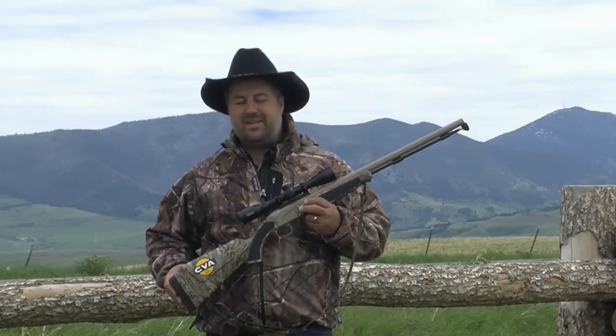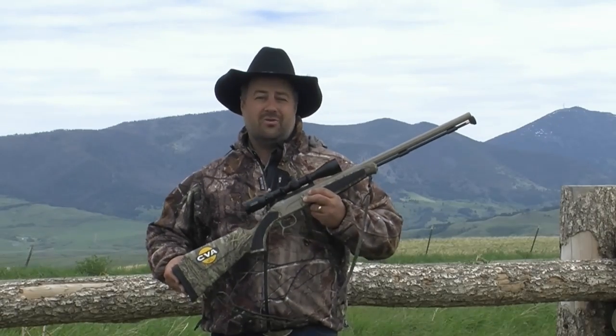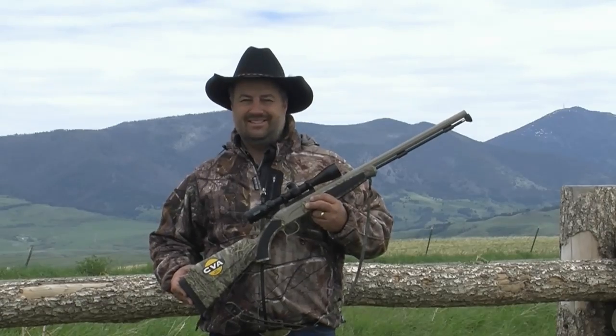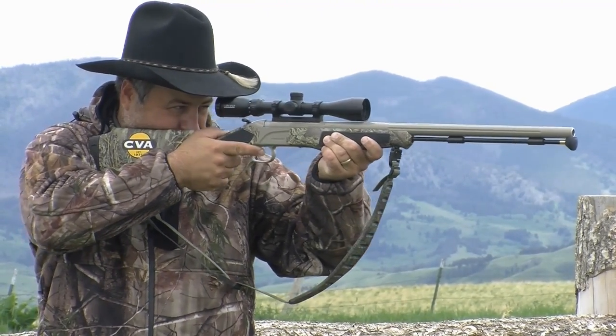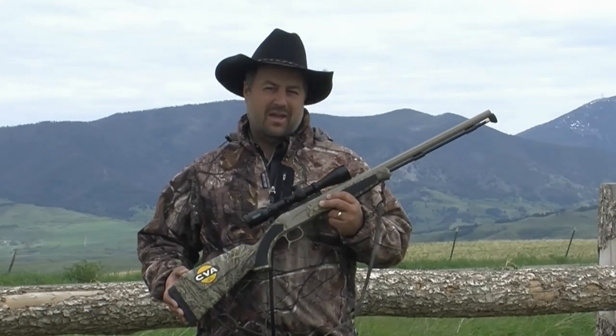So with all these great features on the Acura V2, you're probably wondering what could CVA change to make an already great rifle a better one for the way a lot of us hunt? Well, they went back to the concept of the original mountain men who wanted a gun that was shorter, lighter, easier to handle, and impervious to the weather — and thus the Acura MR was born.